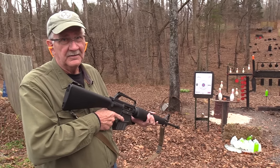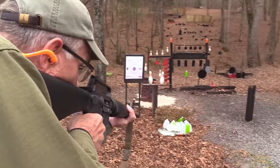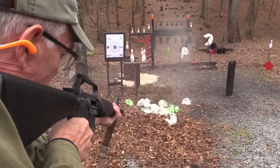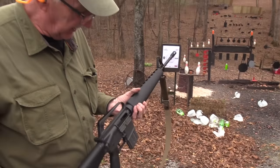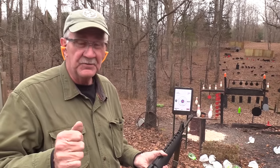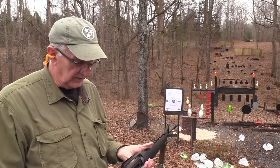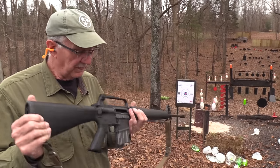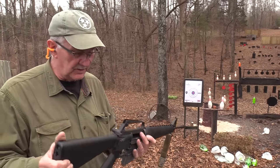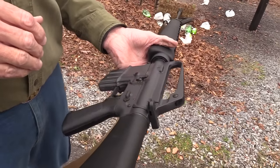Peacock45 here. Now I have a machine gun — specifically, an empty M16A1. Actually, I don't have a machine gun; John does, but he let me borrow it. A transferable M16A1, all intact original. Pretty cool, huh?